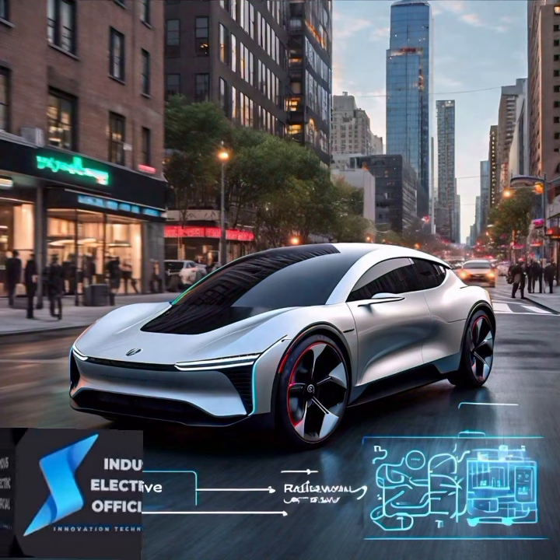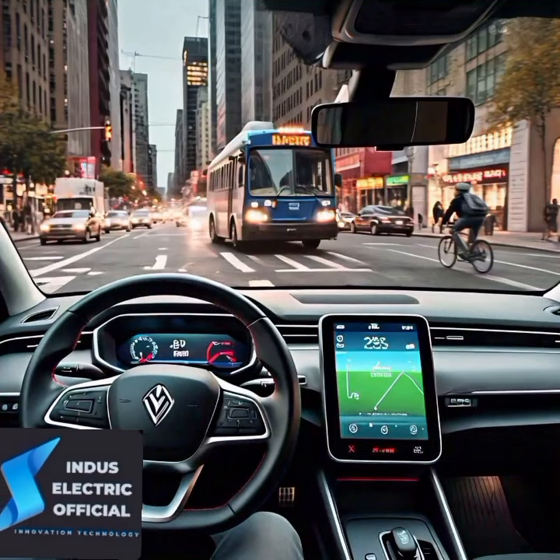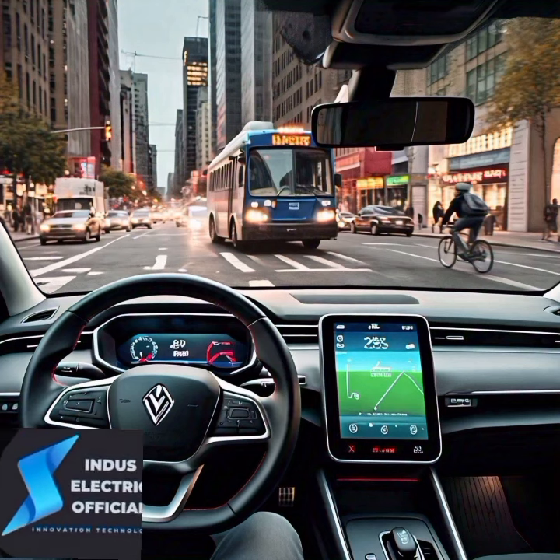Electric vehicles also have a cool feature called regenerative braking. When you slow down or brake, the electric motor acts as a generator, converting some of the car's kinetic energy back into electricity and storing it in the battery.